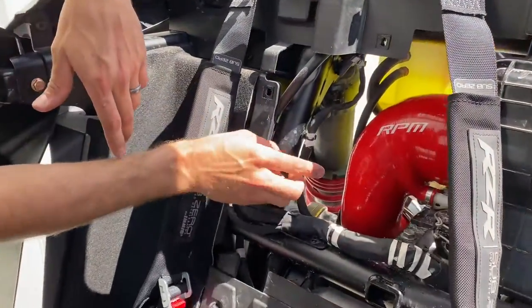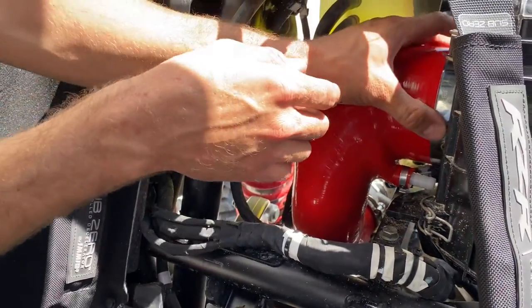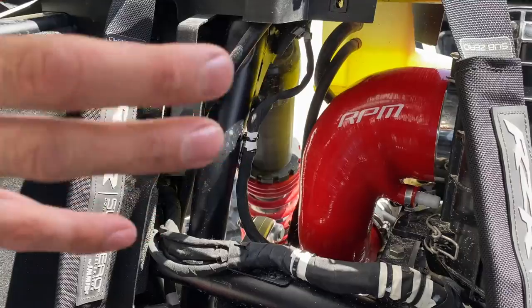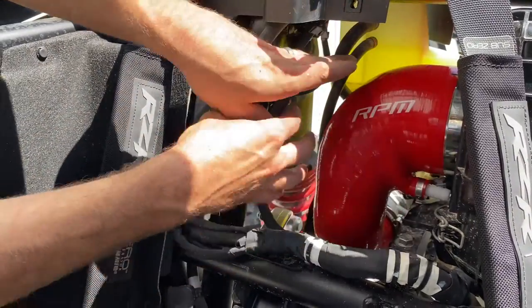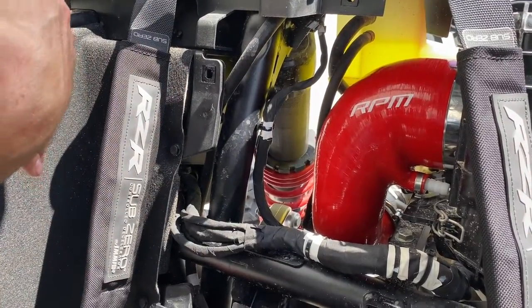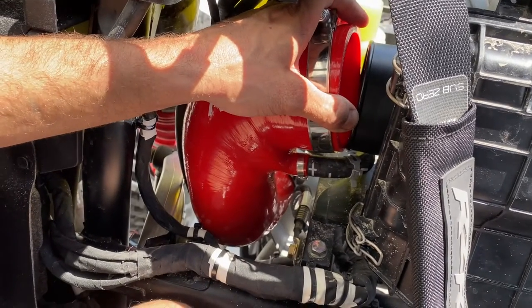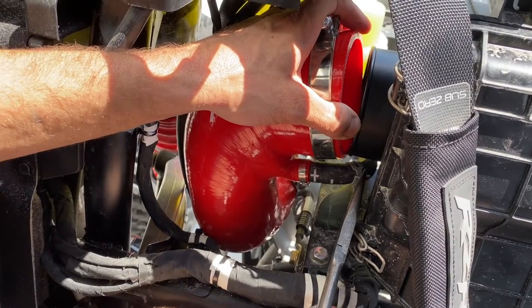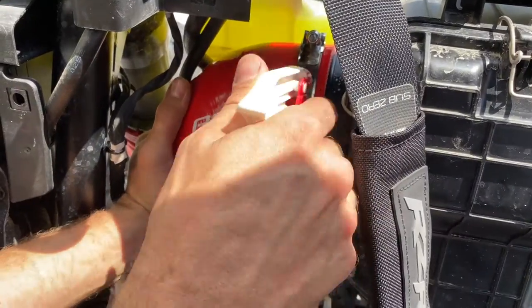Once you've got the throttle body on, everything else pretty well falls into place. I like to tighten the throttle body clamp down — you're going to be about a sixteenth of an inch away from the edge of the silicone. Push, hold it in place, tighten the clamp down. I actually like to pull this one back to put the hose back on — it gives a little more slack and makes it easier. Put the hose on there and clamp it back on with a little soap and water.